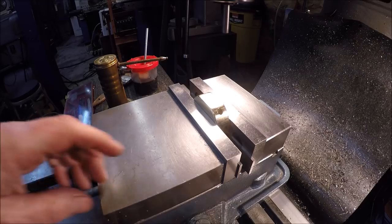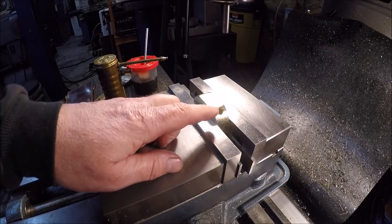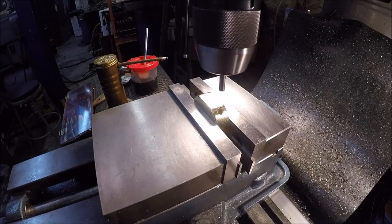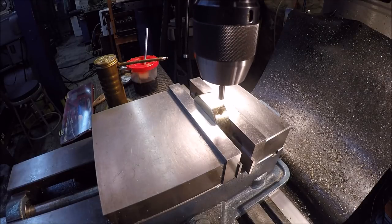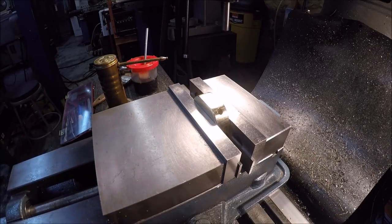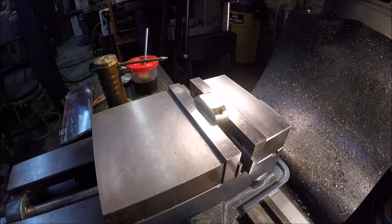We're over here at the mill and it's time to countersink those holes for the brass screws. I originally drilled quarter-inch holes for the screws. A trick to help locate them is I got a 250 gauge pin in and lined it up that way, zeroed my DRO and got this coordinate. Dug through my end mills and found a 29/64. That'll be perfect — it'll fit the head. Let me get the end mill in and we'll plunge in and get some holes.